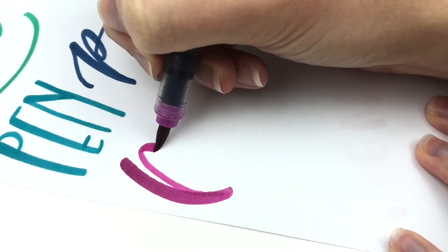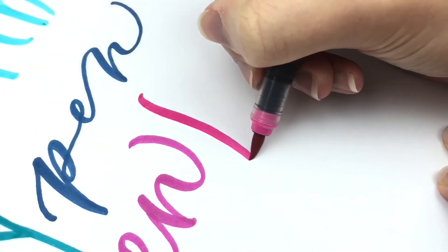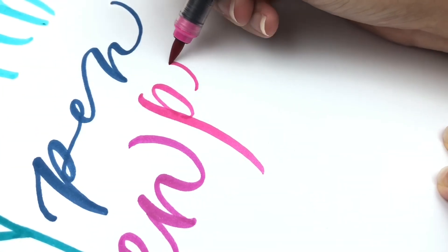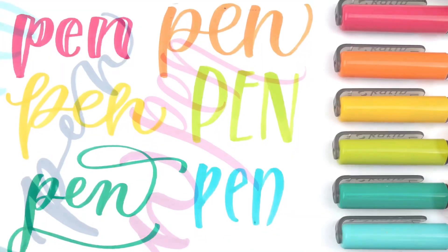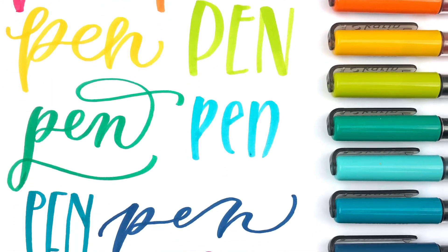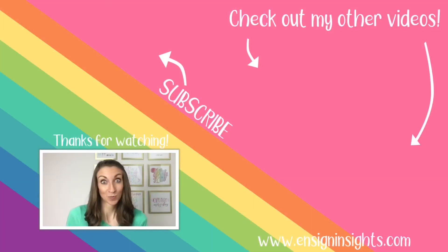I hope you enjoyed seeing these styles and I hope this helped you. I always love seeing different styles together. You can see more videos like this pen video on my Instagram account at Ensign Insights. Thank you so much for watching and for being here. If you liked it, subscribe so you don't miss my next video, and I will see you next time.